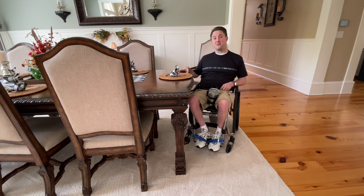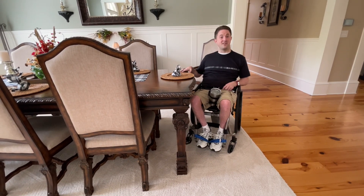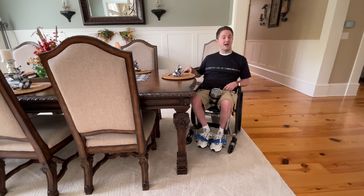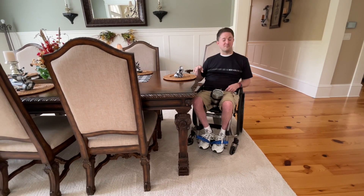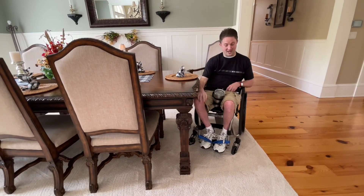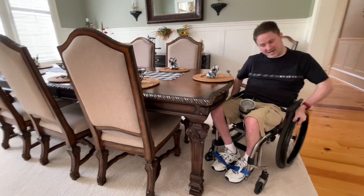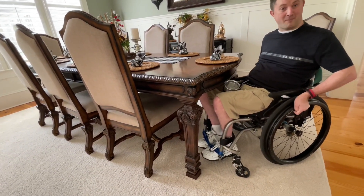The only problem was we were so excited to get the good deal, we didn't even think about whether it would work out well for me. We went ahead and got the table, got it home, and realized it was just probably about two or three inches too short for me to get my knees underneath. As you can see right now, we've already modified the table and I have no problem sliding underneath.